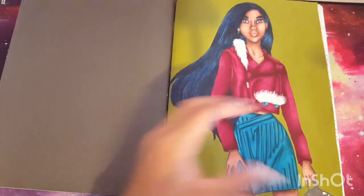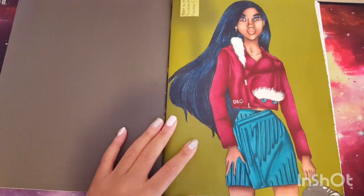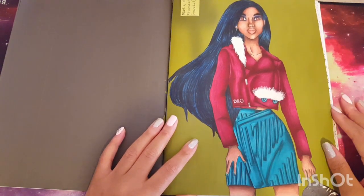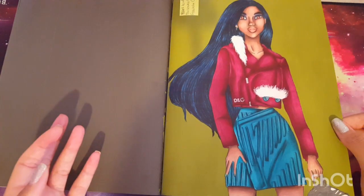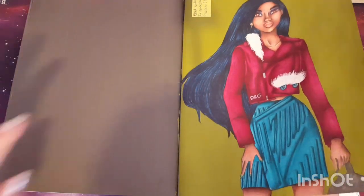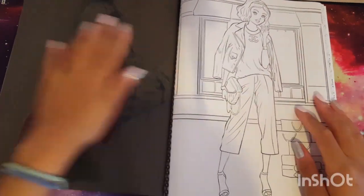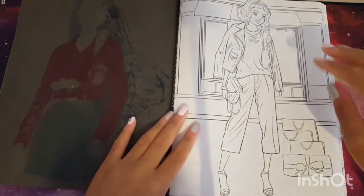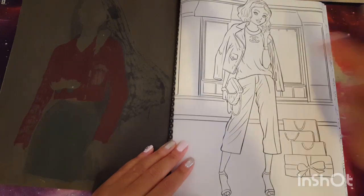Overall the paper performed pretty much how I know CreateSpace paper performs, so I wasn't displeased or frustrated. I'm super paranoid — I always use like five sheets of paper behind my picture when coloring, whether using marker or not. You always want to put something behind when you color so you don't get indentations on the next picture.